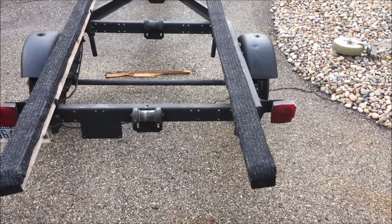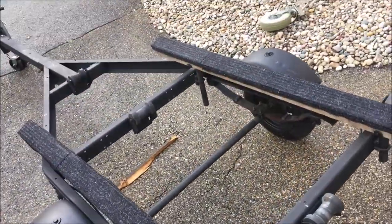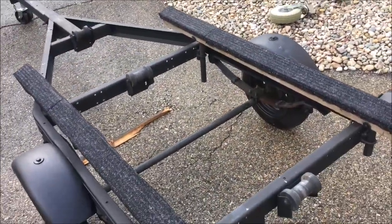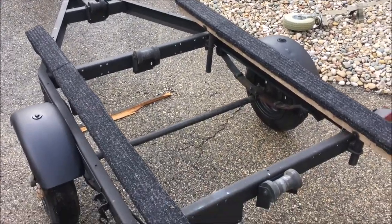In this Old Guy DIY video, I'm going to modify this trailer that had a 14-foot StarCraft on it to accommodate a Grumman sport boat or a canoe. I'll show you how I do it.